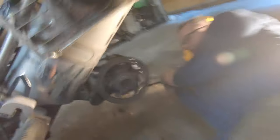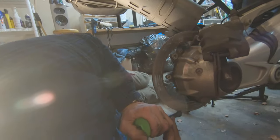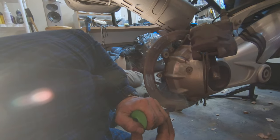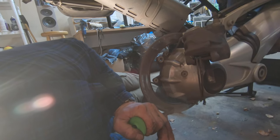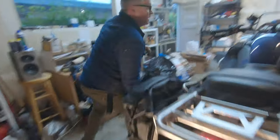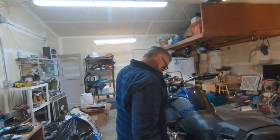Now the other side. Okay, let's see if they're any smoother. Oh yeah, definitely — that took the ridges off. Now maybe a little more.